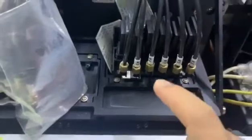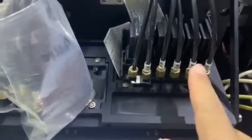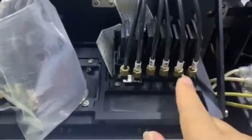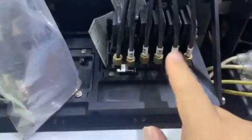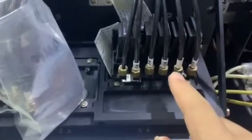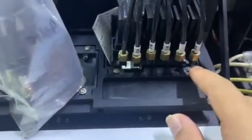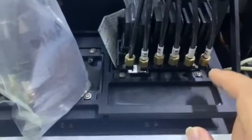In the nozzle test for white ink, channel 4 came out fine — no problem — but the others didn't come out. So I suggest exchanging the damper on those channels, then clean and flush, and run the test again to see if the remaining channels come out or not.